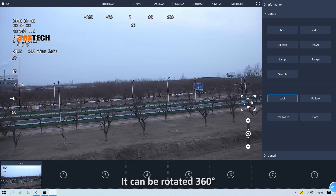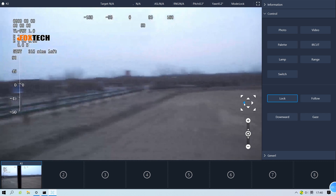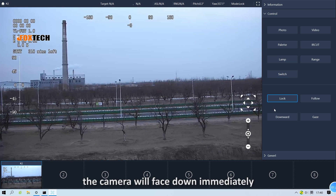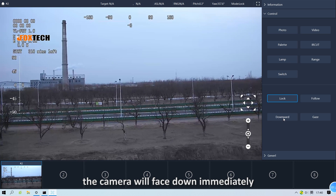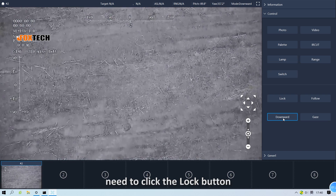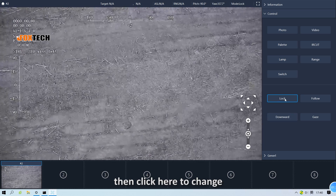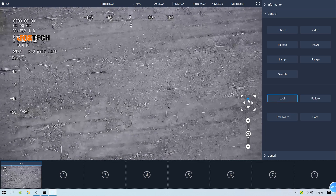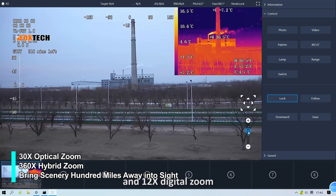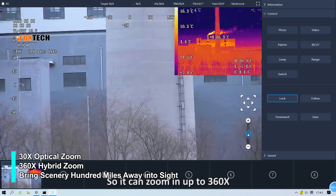It can be rotated 360 degrees. Once we click the downward button, the camera will face down immediately. If you want to adjust pitch and yaw again, you need to click the lock button, then click here to change. It supports 30x optical zoom and 12x digital zoom, so it can zoom in up to 360x.